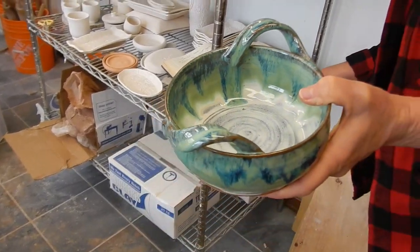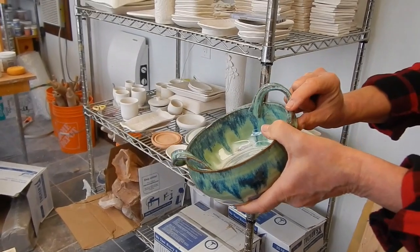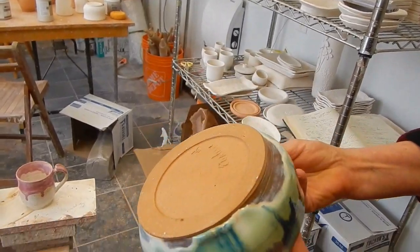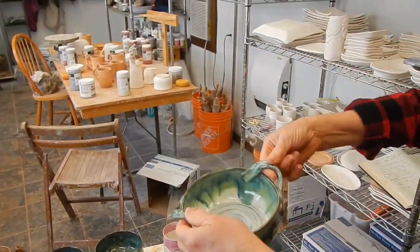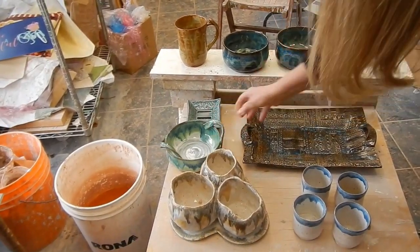Honey flux, two coats. Emerald falls two-thirds of the way down. Textured turquoise one-third. And satin or bay on the rim. That's the pretty blue that drips down. That's really pretty — little handles.